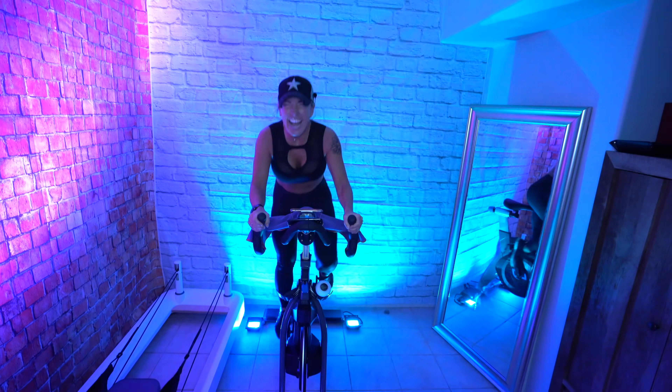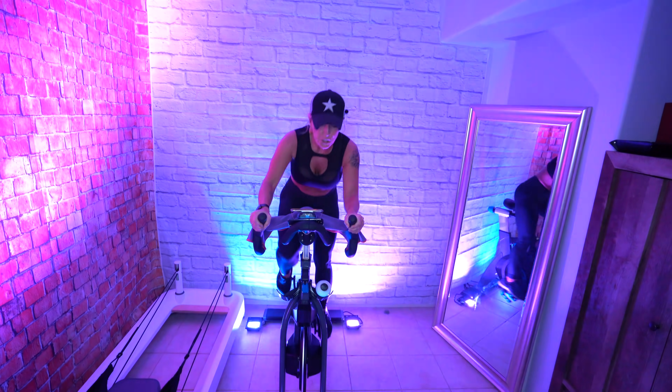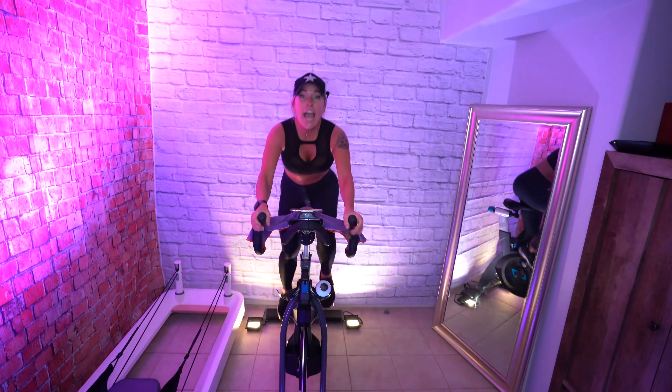Push your pace, let's go! Come on, run! Push your butt back — see how far back your hips are. Have a seat, hold your push.